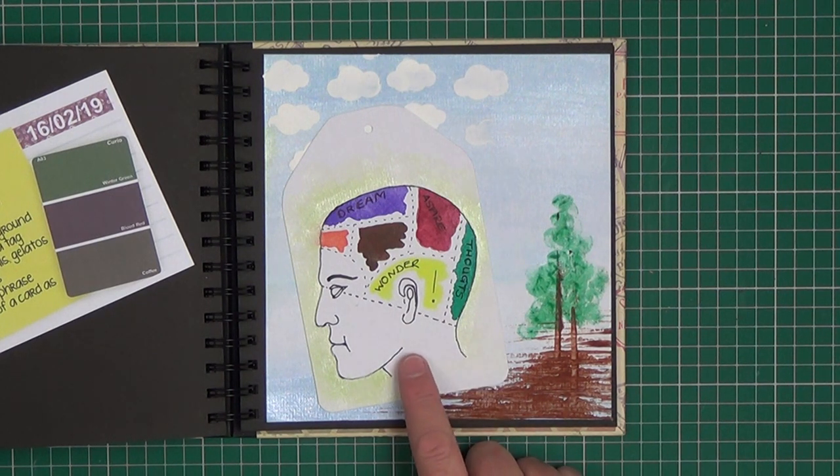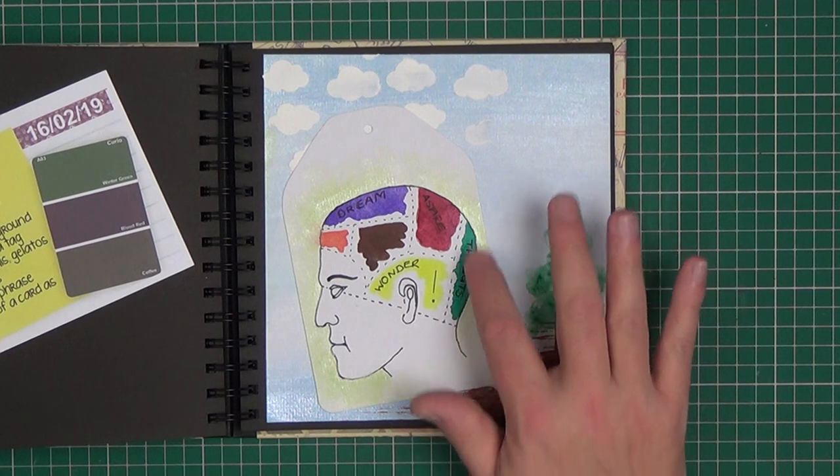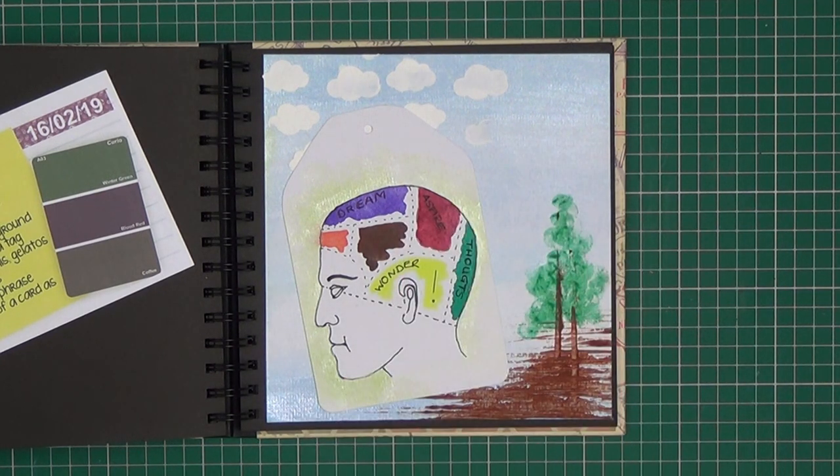So this is a hand-drawn image — it's not stamped or anything. Use watercolour pencils, gelatos or watercolours — that's what I used to create the background as well as the colours on the phrenology head. Add a quote or a phrase, which I haven't, but I've made use of the words on the phrenology head. And to use the edge of a card as a stamp — that's how I made this, by dipping the edge of a store card in acrylic paint and tapping it on the paper.